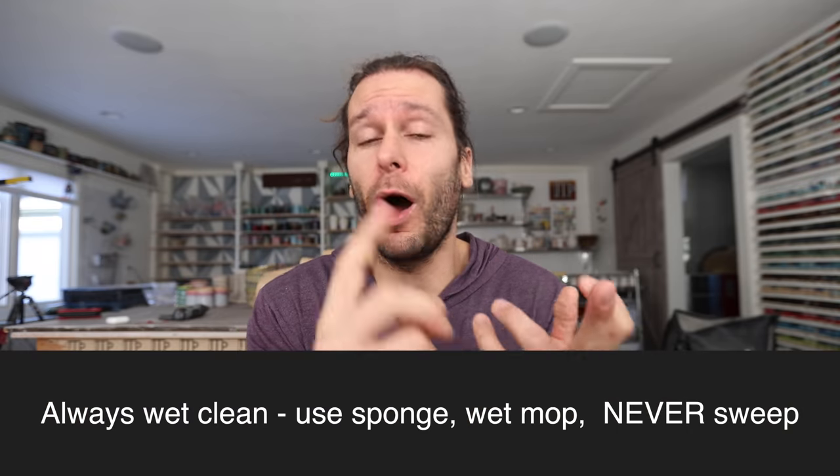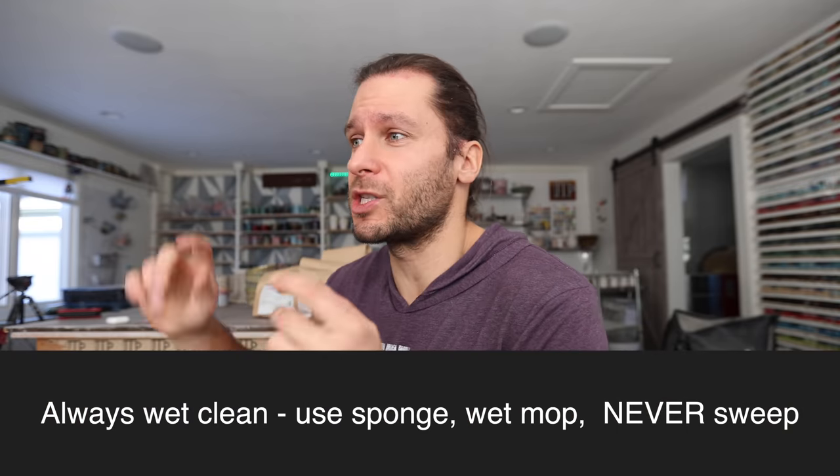Once we got everything cleaned up, mopped really well, and cleaned all the surfaces, no matter how long I worked in here it would stay near that baseline and wouldn't go up to 25 to 30. So keeping a clean studio matters. The other thing is how you clean — you should always be wet cleaning as opposed to sweeping. I did a test where I swept and it shot up to like 100 or 150 pretty quickly.